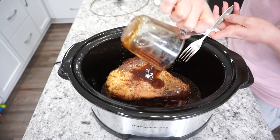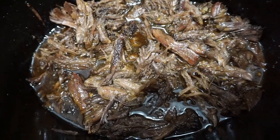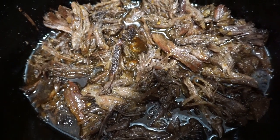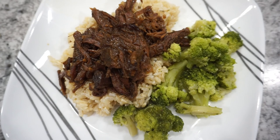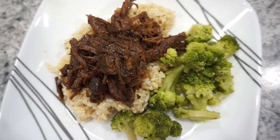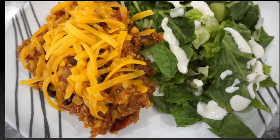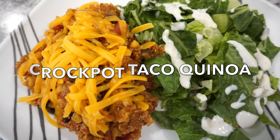I threw this in the crock pot on low for about eight hours. Once done, I shredded it up and threw it back in for about 10 minutes to really absorb all the flavors. This one was really delicious served over rice — my husband especially enjoyed it. The full recipe will be linked in the description box.